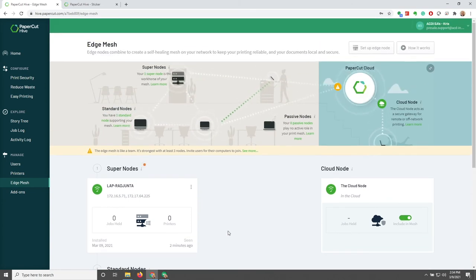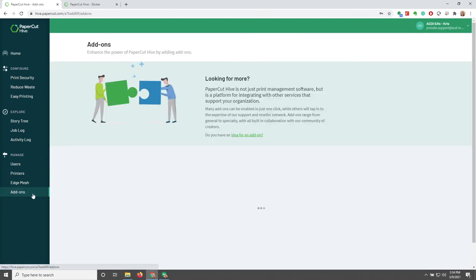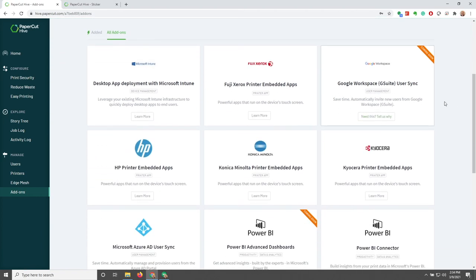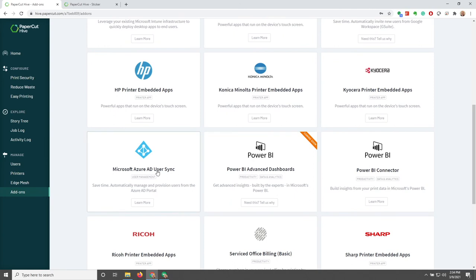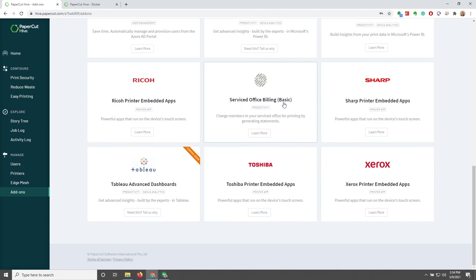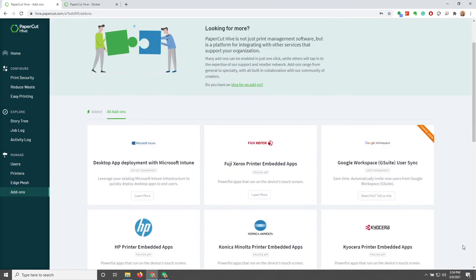On the last tab, Add-ons — these are different things you can add on to Papercut Hive. For example, they're working on G Suite sync. There's also Microsoft Azure AD sync, Power BI advanced dashboards with the Power BI connector, and service office billing basic, which allows you to charge members in your service office by printing generated statements. They even have Tableau advanced dashboards being developed. Keep in mind that more and more add-ons are going to be developed, so keep an eye out and visit this page every once in a while.